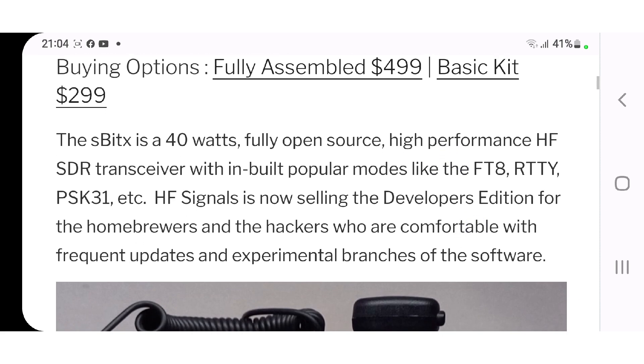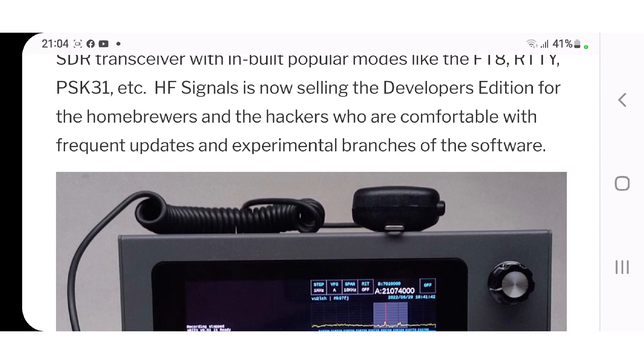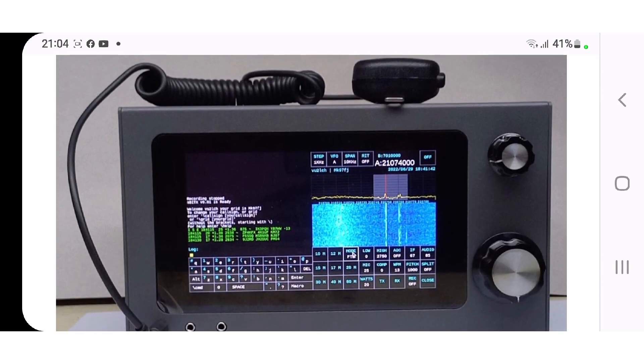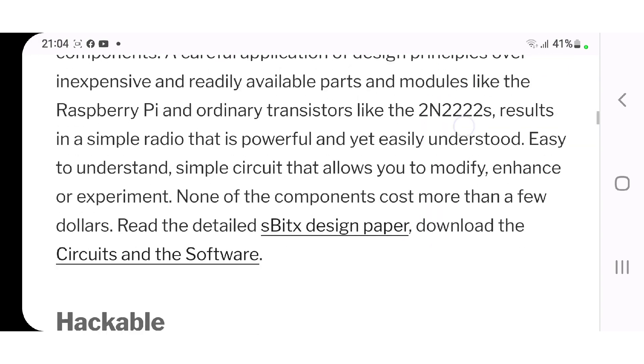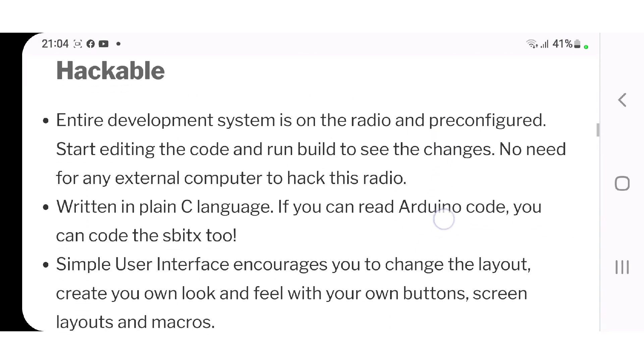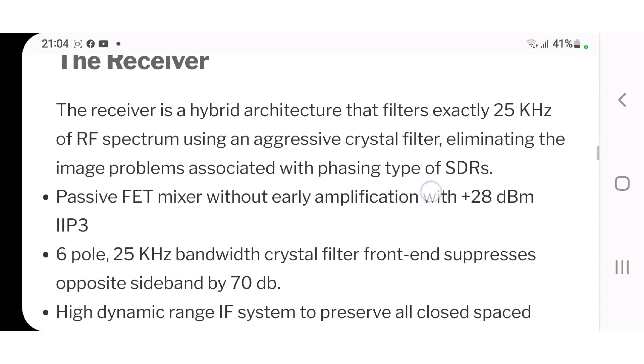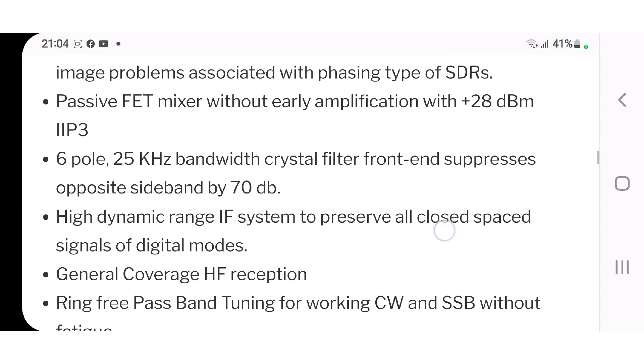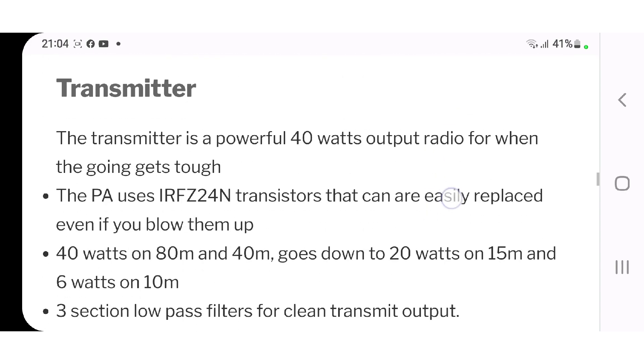It talks about what the radio does: FT8, RTTY, PSK31 — it's an SDR transceiver. That's what it looks like, so have a look and check it out. It's completely open source. It also talks about the receiver — it is a hybrid architecture, so read it all down and let me know.